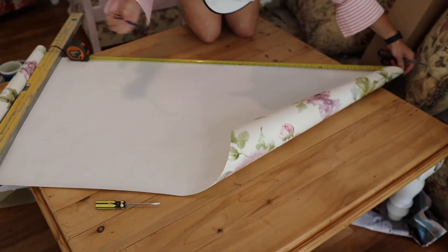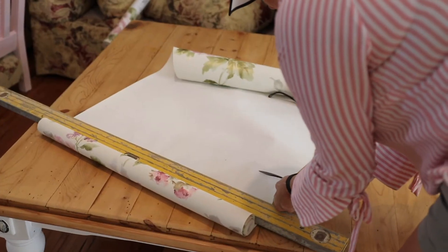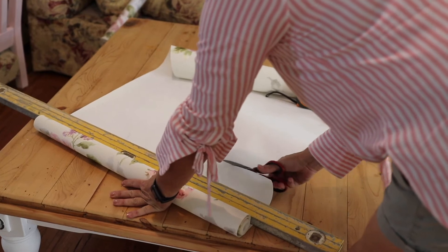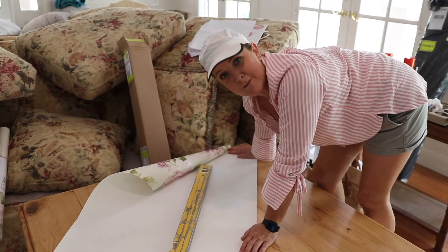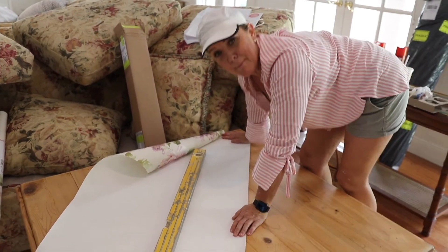I'm working in such a crowded space. I'm measuring out the panels and cutting them on the roll and it is just a shocker. Lesson 101: never work on a surface that's too small for your paper unless you're desperate.